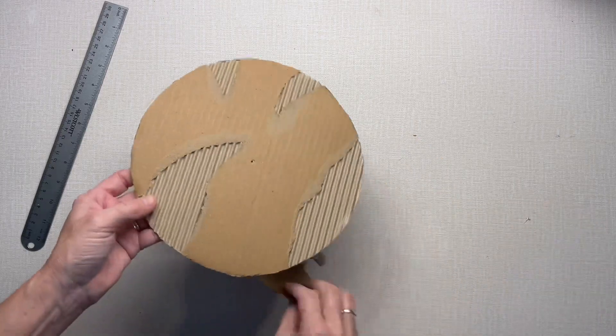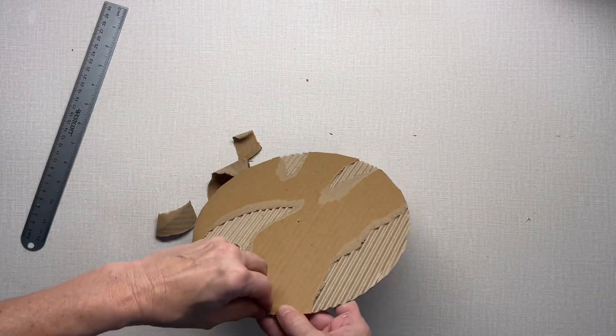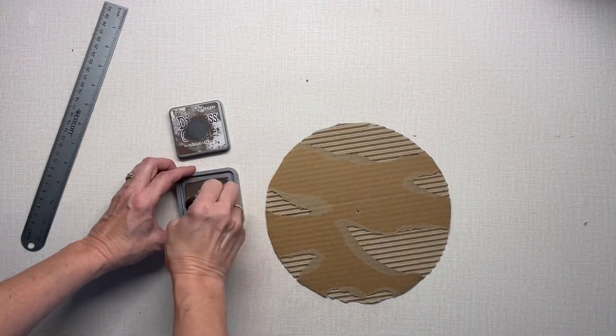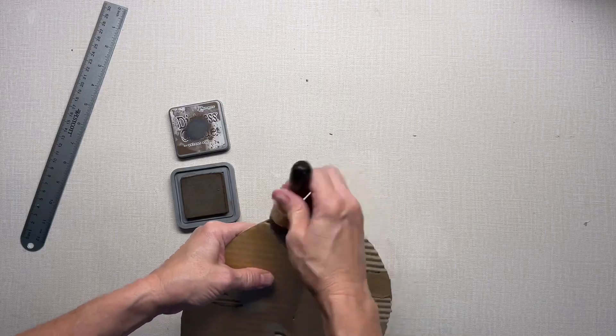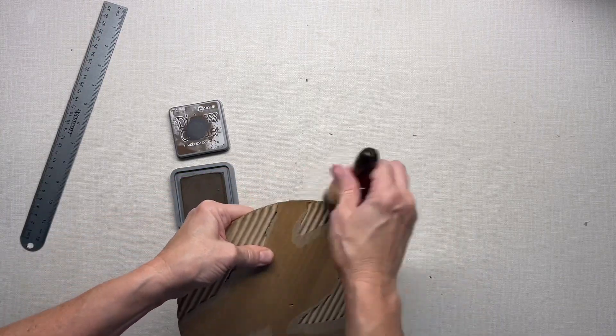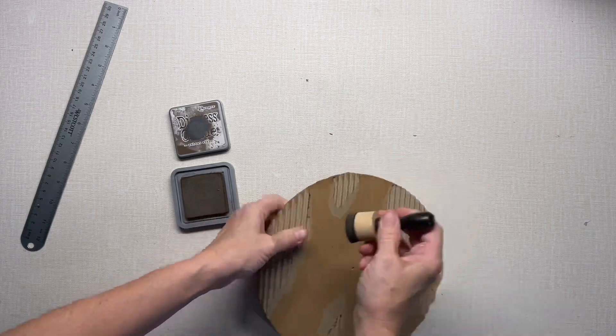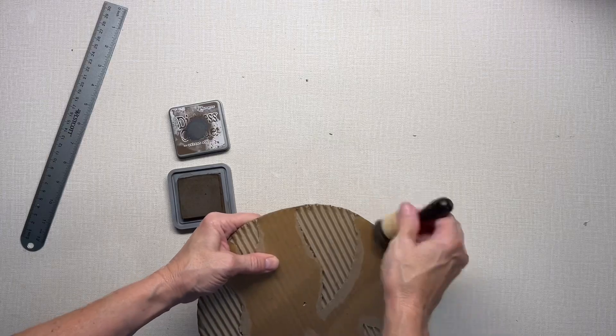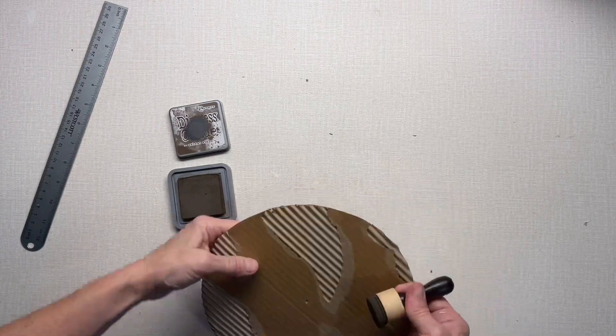If you're not careful you'll pull off all your cardboard, so I'm trying to just tear off a few pieces. Then with distress ink I'm aging the edges — I'm using walnut stain, but any dark color of ink would work.